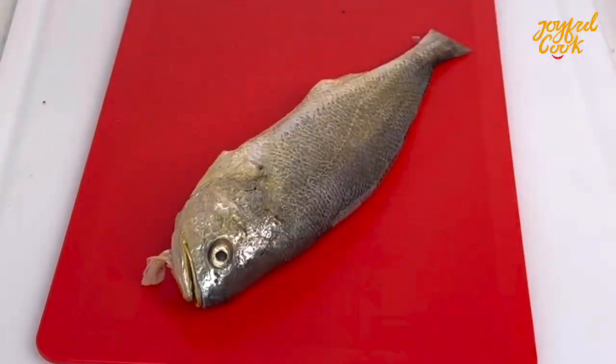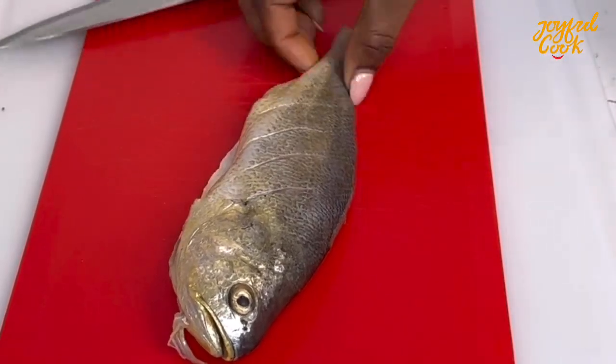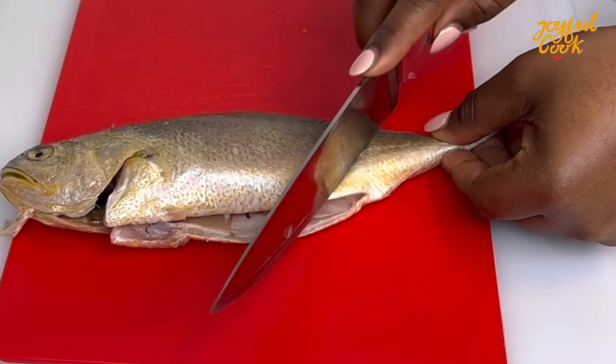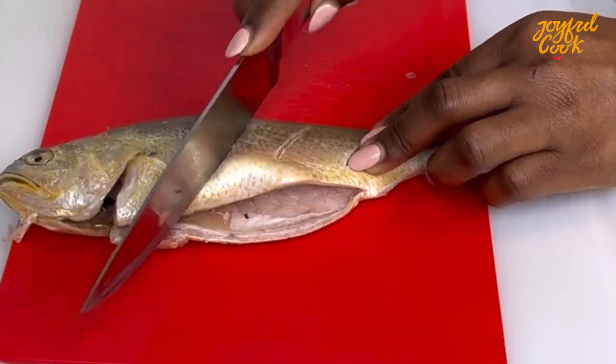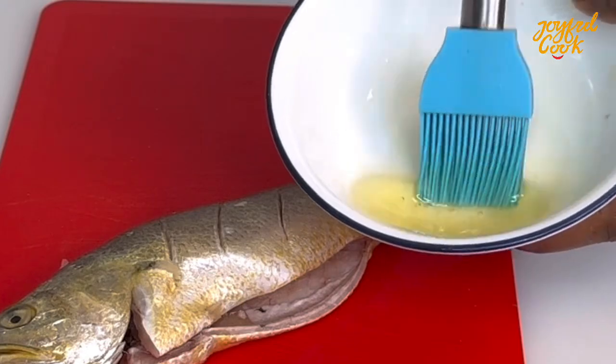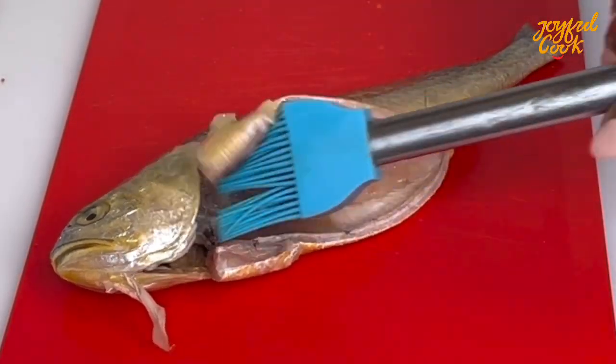First I'm going to clean my fish. I'm using croaker fish but please feel free to use any fish that you prefer. I also patted it dry then went ahead to score the fish so that our seasoning can penetrate really well into the fish. Once this is done, go in with some vegetable oil and coat this fish really well.